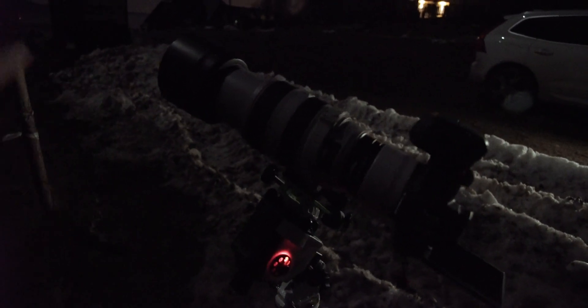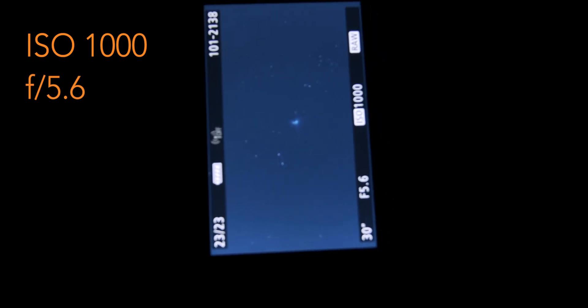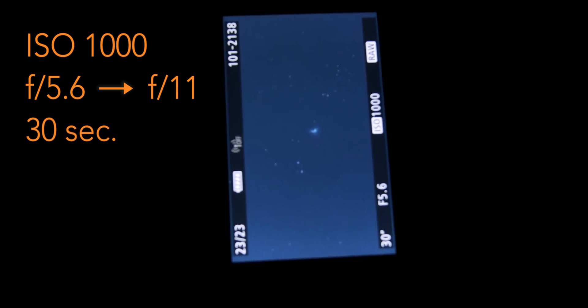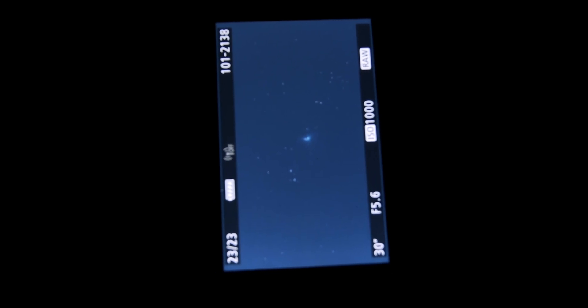The lens hood doesn't limit any light that normally hits your lens even at night, so you can totally use one at night — and it's especially a good idea if the moon is up. The settings I've settled on are ISO 1000, f/5.6 aperture (which effectively becomes f/11 with the extender), and a 30-second shutter speed. I think this is a pretty good combination.